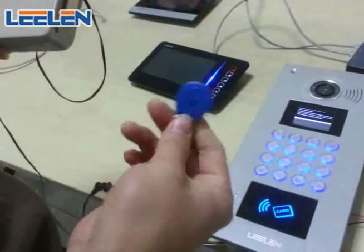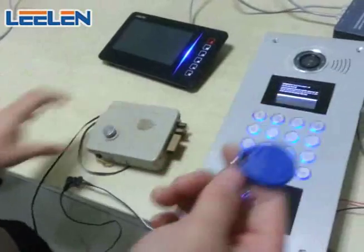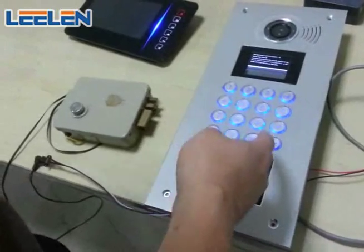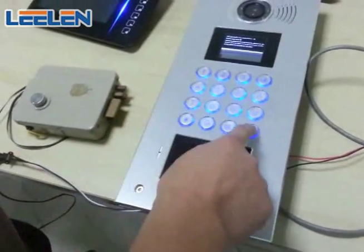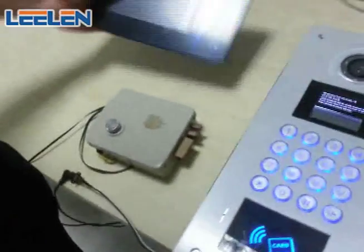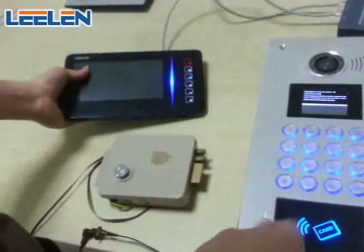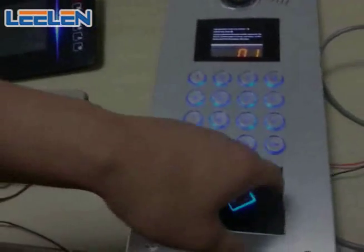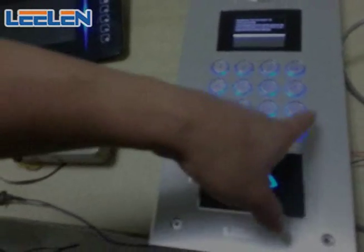The house owner can open the door by this blue token card. I will show you how to register this card. Again, use the same combination password to enter the programming status. For example, I want to register the card for this family — the number is 0002. We exit by double-pushing.